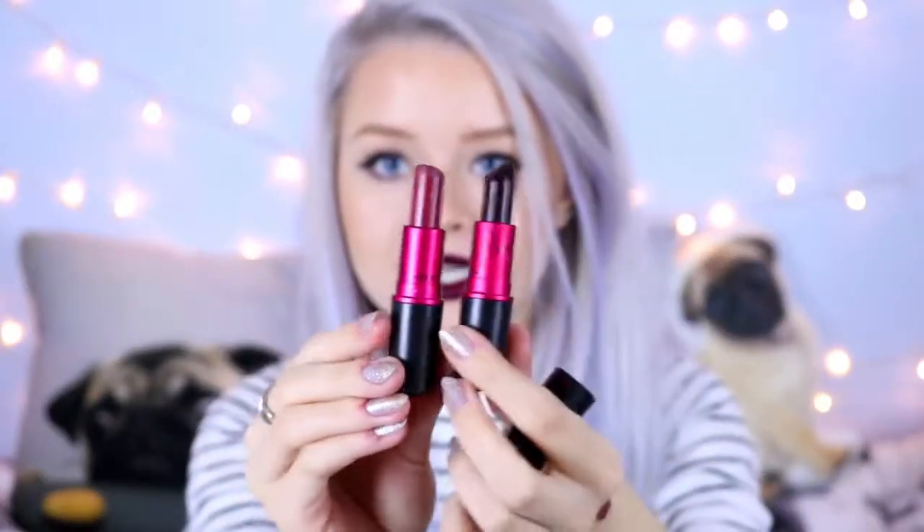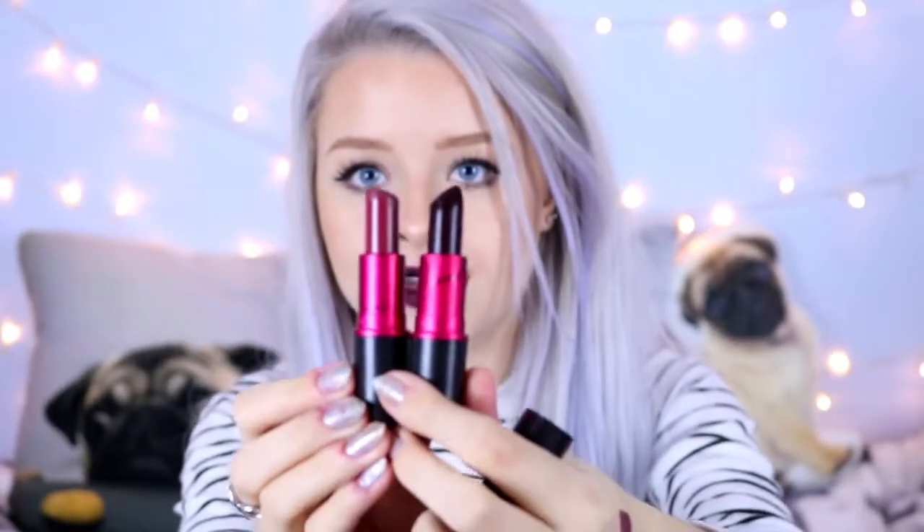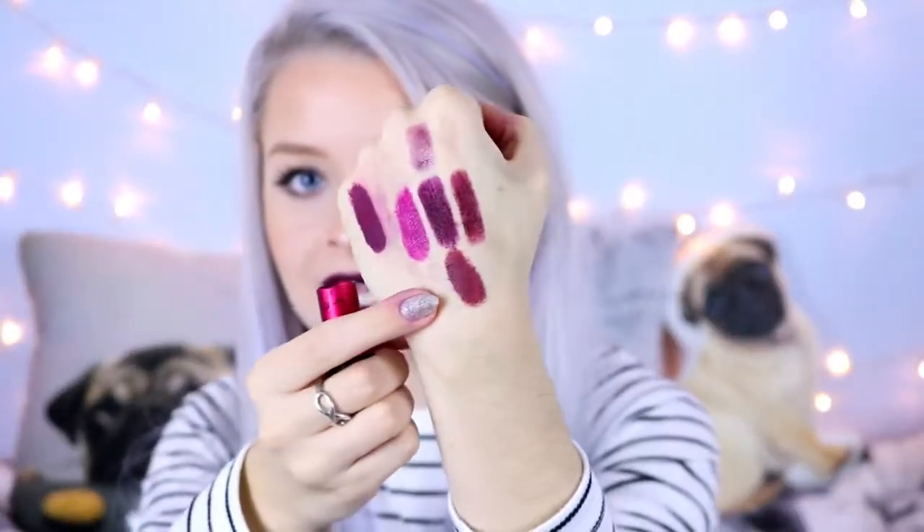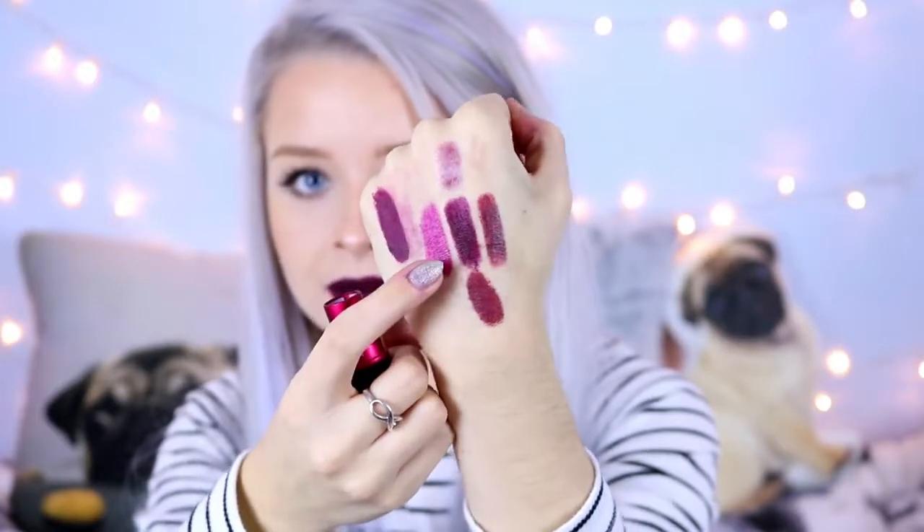I also have MAC Viva Glam 3, which is one of the darker Viva Glam shades, so I'm going to compare that as well. In the tube Viva Glam 3 looks similar, and they have the same packaging apart from the Ariana Grande one having the signature on it. Side by side, Viva Glam 3 is a much lighter colour compared to the Ariana Grande one.